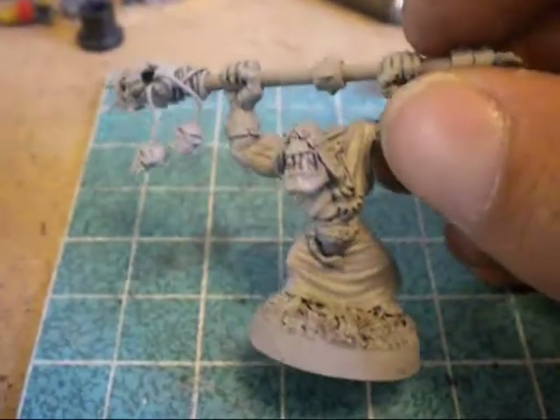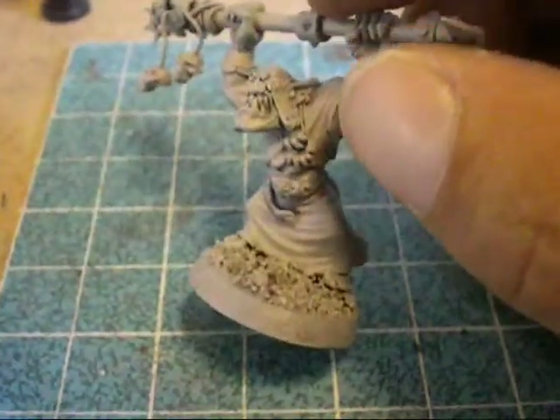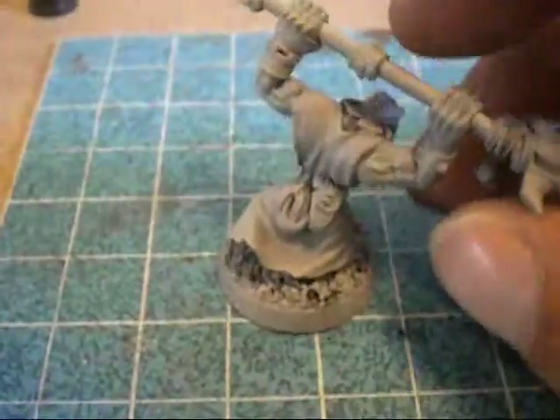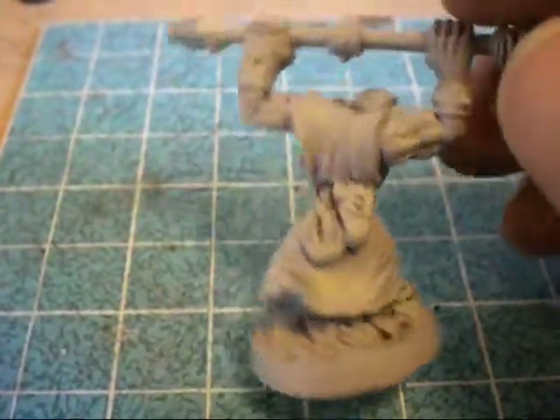Just messing around. I had this old — I think he's a slaver, a grot, a runt herd — an old metal runt herd from back in the day.